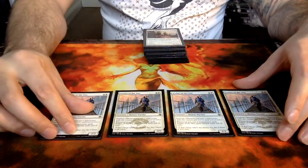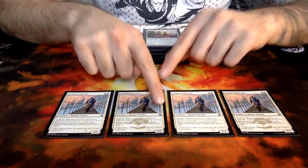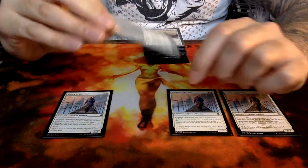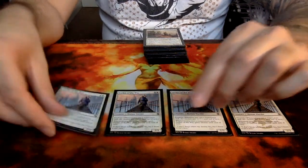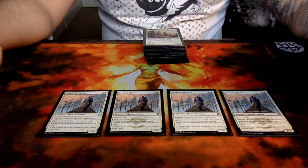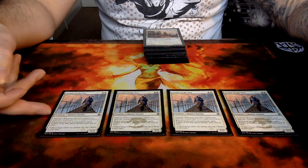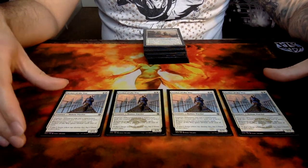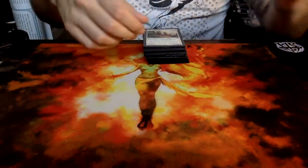Seeker of the Way is one of those cards that was an uncommon up until recently. When it was released in Khans of Tarkir it was still an uncommon card. Recently in Iconic Masters this card got downgraded into common, which was one of the main reasons why this deck has just exploded. Seeker of the Way does a very good thing in imitating heroic with his prowess ability, and the fact that he gets lifelink as well if you cast a non-creature spell — he's probably one of the best cards in the deck.